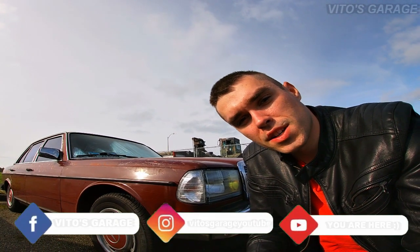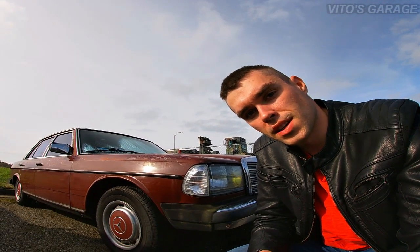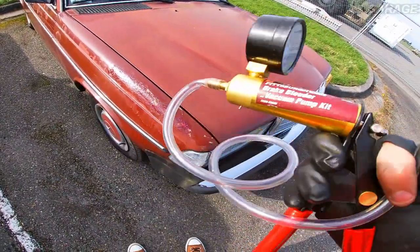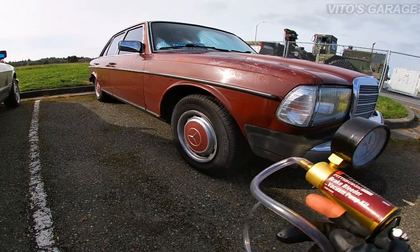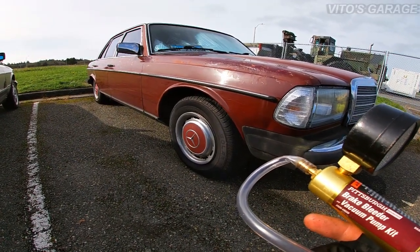Hey guys, welcome back to Venus Garage. In this video I'm gonna show you how to test your vacuum shut-off valve, so stay tuned. You're gonna need this manual vacuum pump to test your vacuum shut-off valve on these old-school lenses.